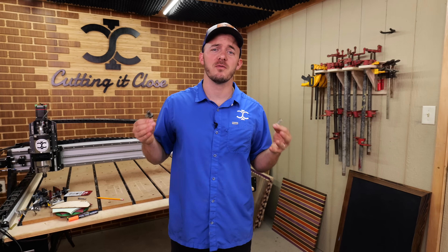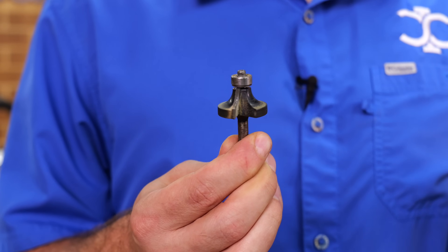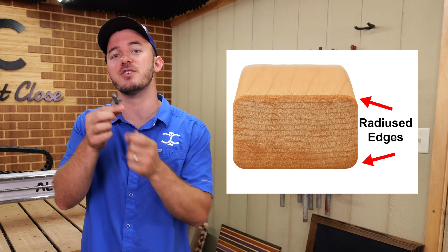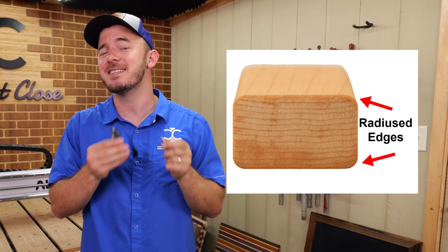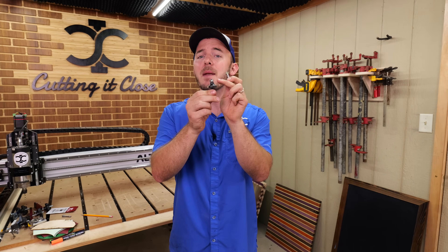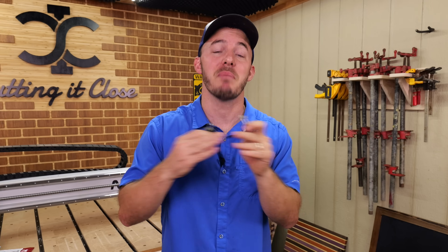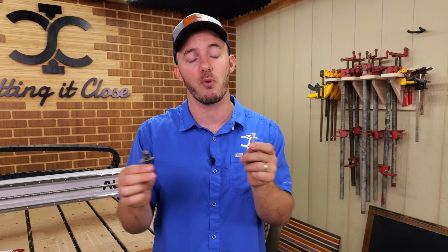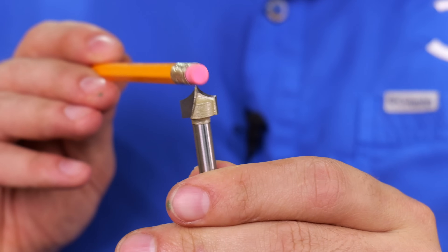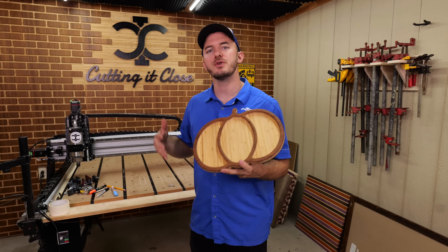So what is a point cutter roundover bit? Just like your traditional roundover bits, it's meant to give an edge a radius edge to a project. But since it's on a CNC and designed specifically for a CNC, it does not need a bearing — and you should never use a bearing on a CNC because bad things happen and things will break. Herein lies the point cutter roundover: it's a roundover bit that comes to a point, hence the name.